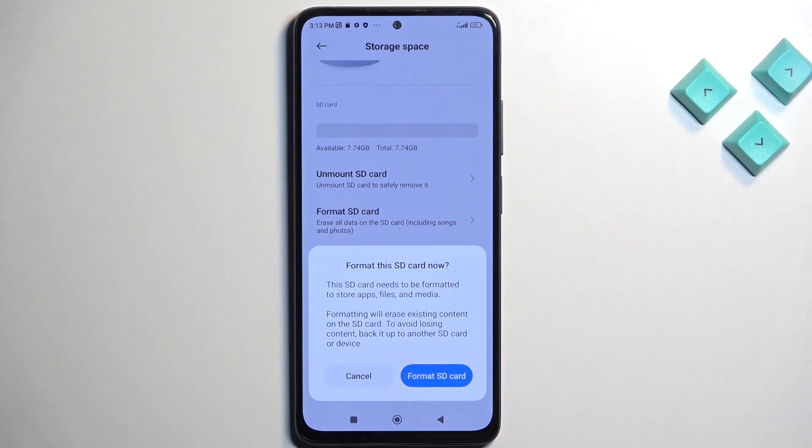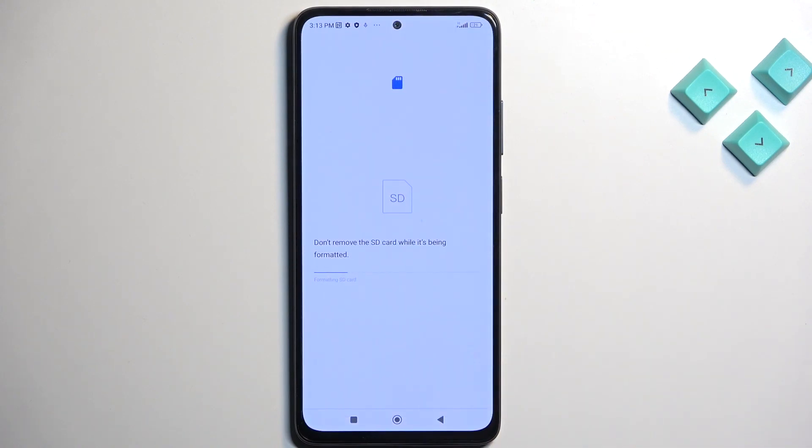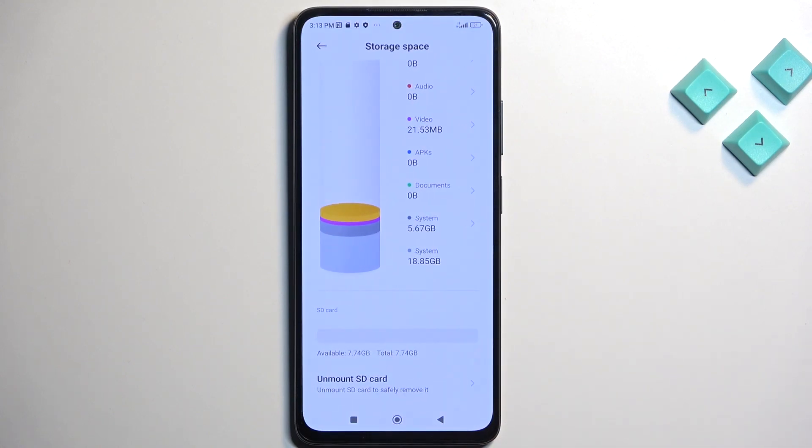Now I don't have anything on the card that I care about, so I'm going to select Format SD card. This will automatically begin formatting it and this process only takes a couple of seconds. There we go. So we're going to click on Done and that's it.